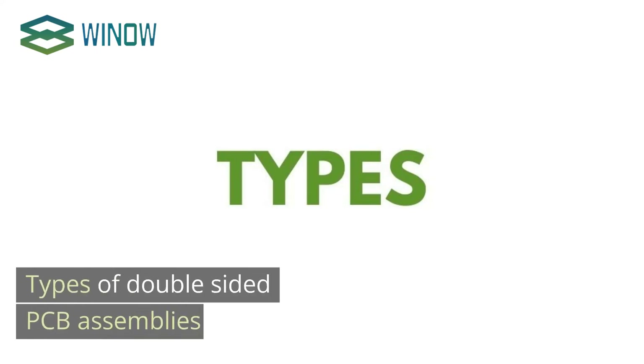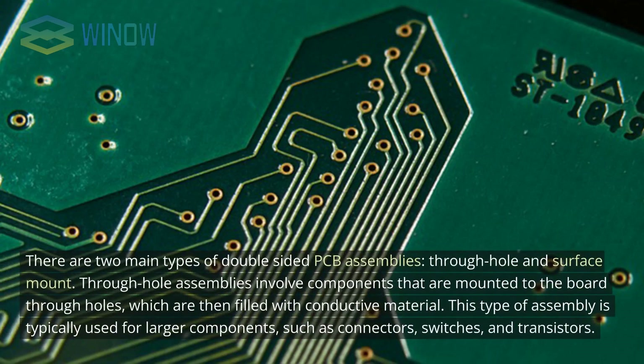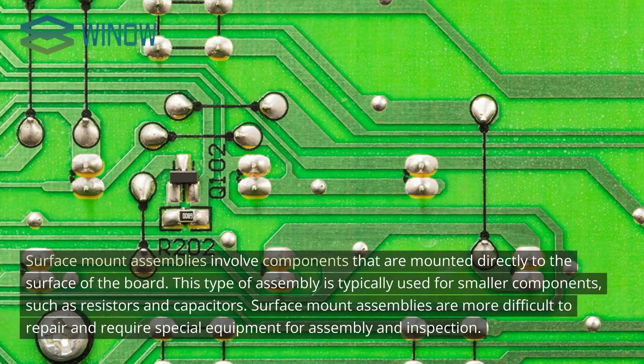There are two main types of double-sided PCB assemblies: through-hole and surface-mount. Through-hole assemblies involve components mounted to the board through holes, which are then filled with conductive material. This type is typically used for larger components such as connectors, switches, and transistors. Surface-mount assemblies involve components mounted directly to the surface of the board, typically used for smaller components such as resistors and capacitors. Surface-mount assemblies are more difficult to repair and require special equipment for assembly and inspection.